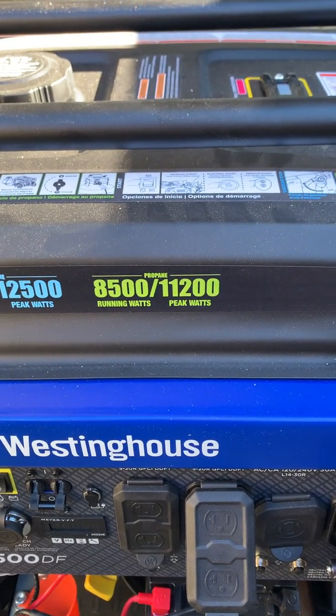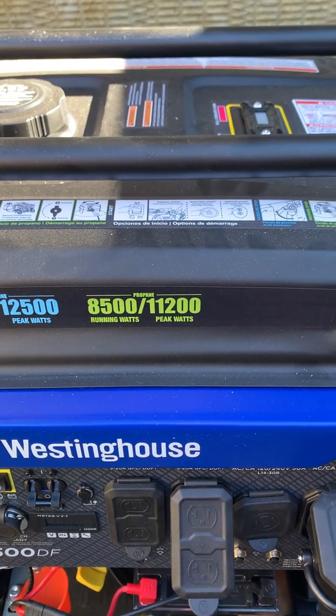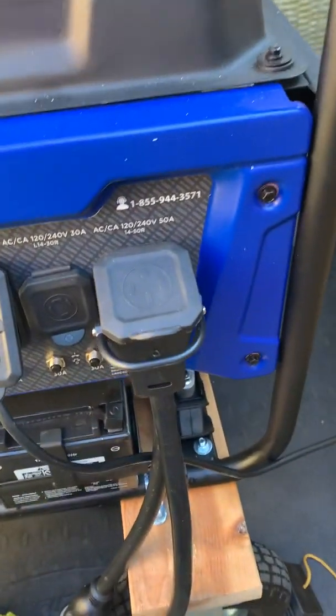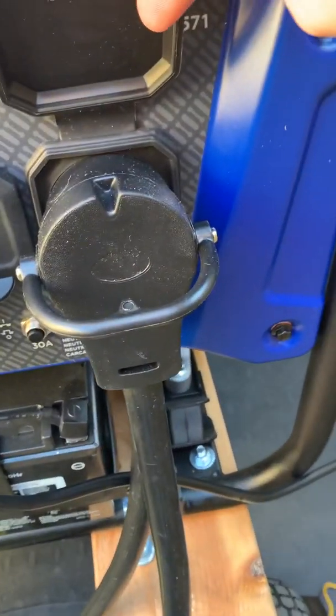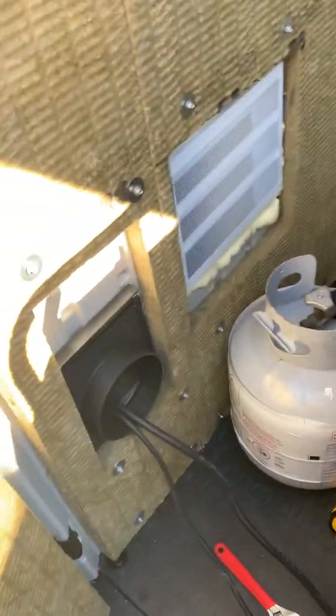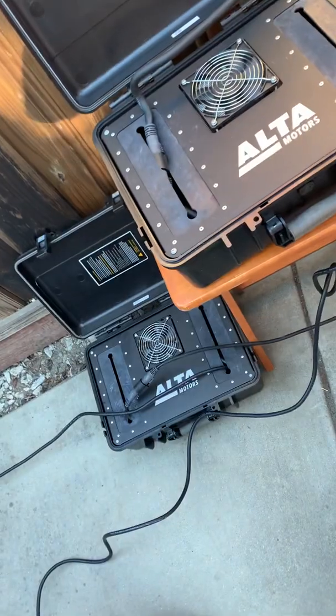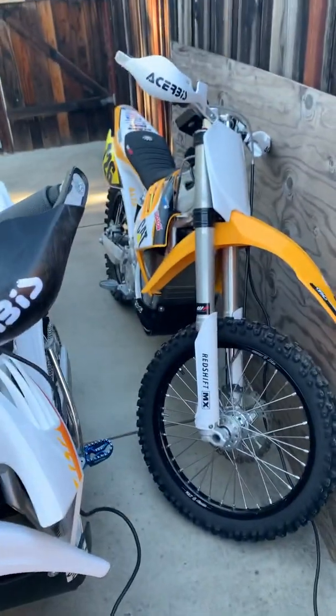Each bike should take about 3800 watts, or about 16 amps. I'm actually running this off of a 50 amp plug right here, and I have it split into two 30 amp plugs — one for each of my chargers. You can see it goes out the hole there, and then I have two fast chargers hooked up to 240 volt, and then each charger goes to a single bike.